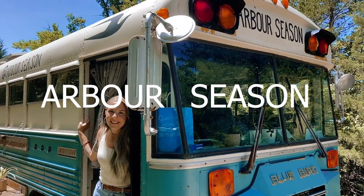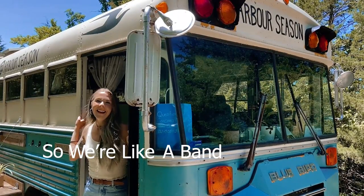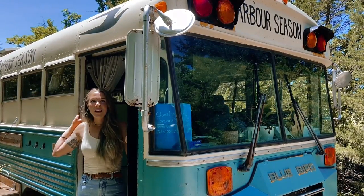Hey everyone, we're Arbor Season. We are a husband and wife duo, and we have two kids and we travel full time in this school bus.